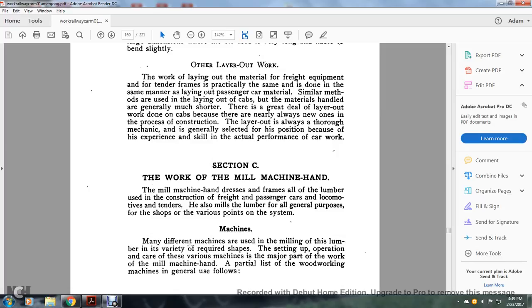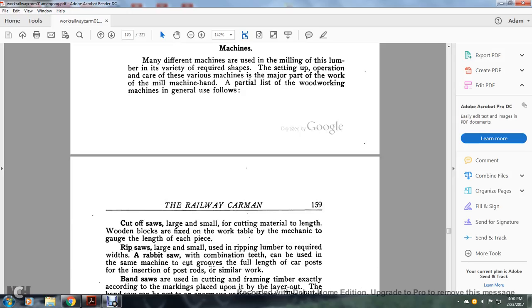Section C: the work of the mill machine hand. The mill machine hand dresses all of the lumber used in the construction of freight and passenger cars, locomotives, and tenders. He also mills lumber for all general purposes of the shop. Machines of very different types are used for milling lumber into various required shapes. The setting and operation of the various machines is a major part of the work of the mill machine hand. A partial listing of woodworking machines generally used: the cut-off saw — large and small — for cutting material to length, with the work table fixed and the mechanic gauging the length of each piece. The rip saw — large and small — for ripping lumber to required width.